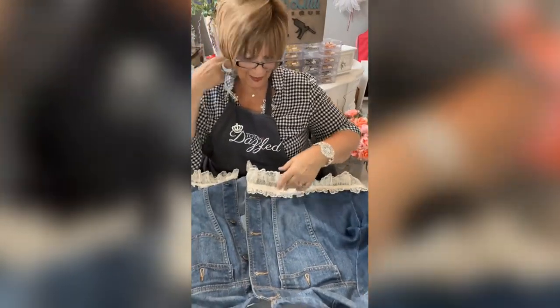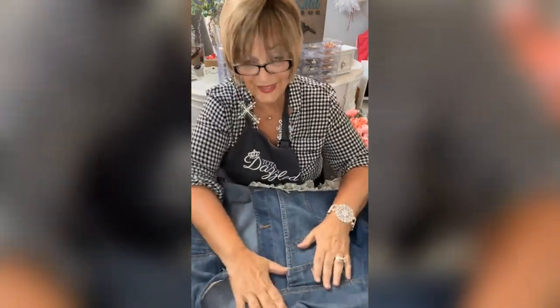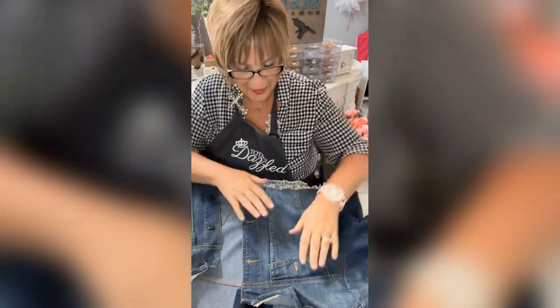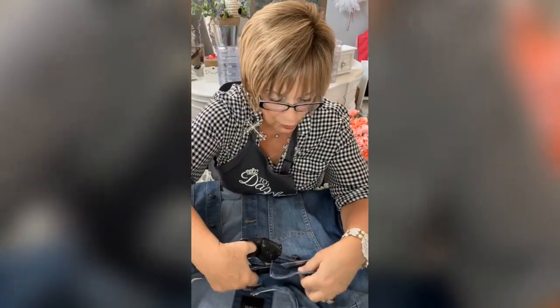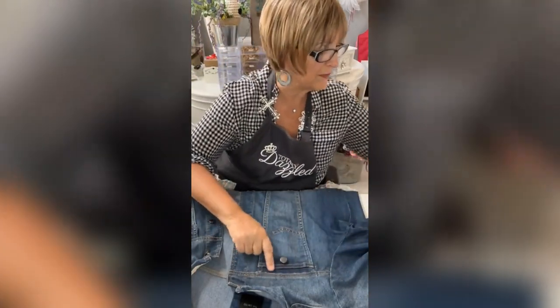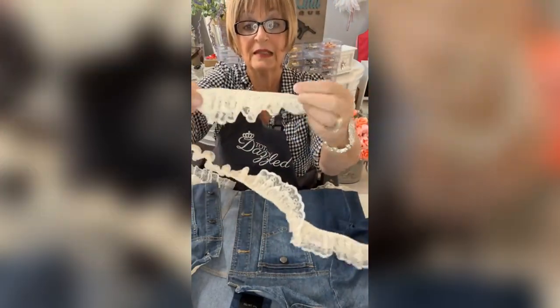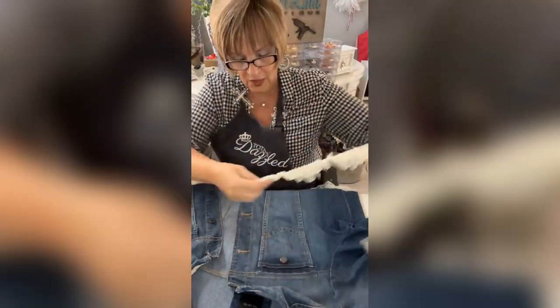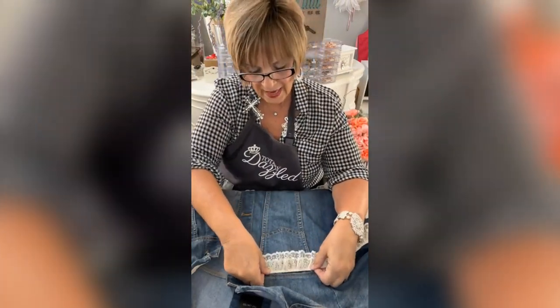For the pockets — here's the deal. I was looking at these pockets earlier and I'm thinking they gotta go. There are little flaps on them and I'm gonna take them off. Then I'm gonna put a little lace trim right here — I've got a shorter one. Look at this pretty little lace trim, and I'm just gonna add it right up here at the top.